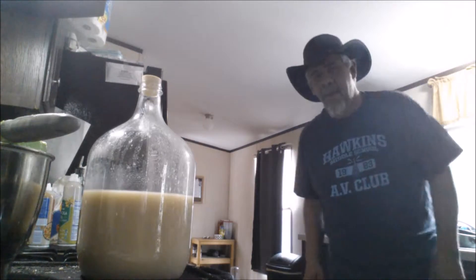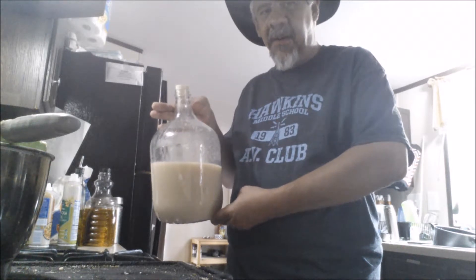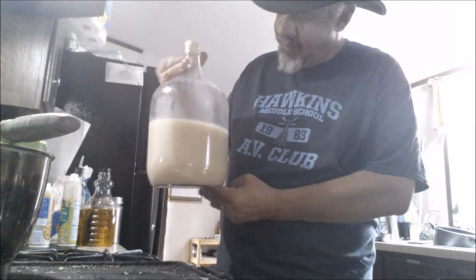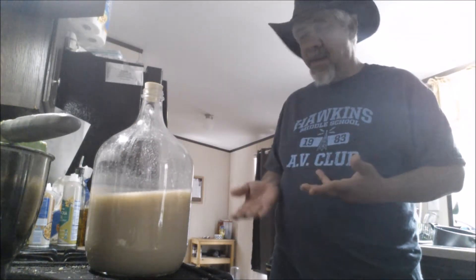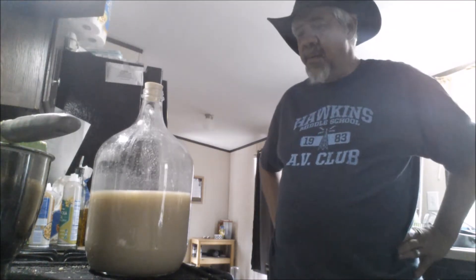I'm back. We've got the makgeolli transferred into the one gallon carboy. As you can see, I got about a half gallon of makgeolli out of my 2,000 grams of rice. That being a long grain rice, and this not being a true makgeolli, I'm quite pleased with the results.